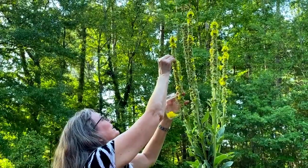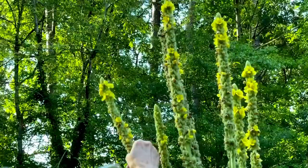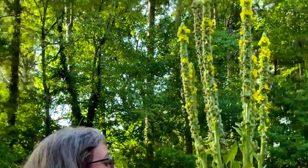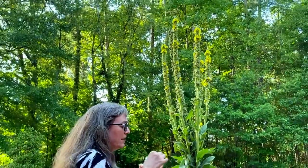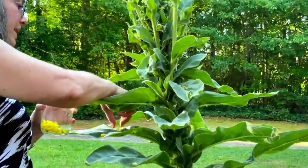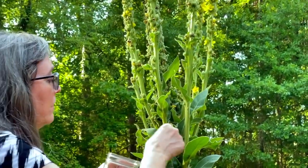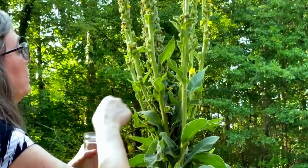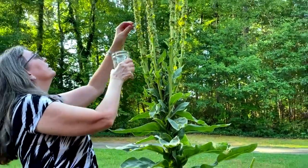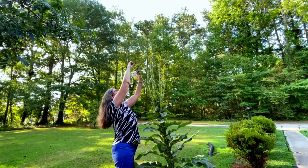Mr. Sweet is going to probably have to finish this tour for me. I can bend the plant over, but as I do, the little flowers are falling off. We can grab some of these freshly fallen ones off the leaves — though you can tell some have been sitting there a while, and I don't want those. We want them as fresh as possible.